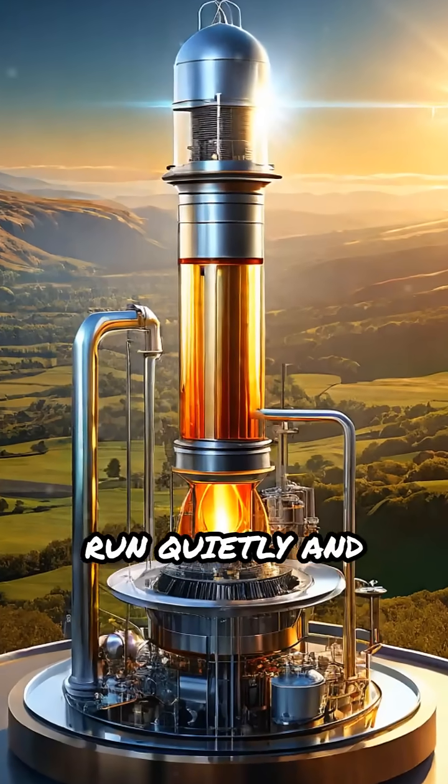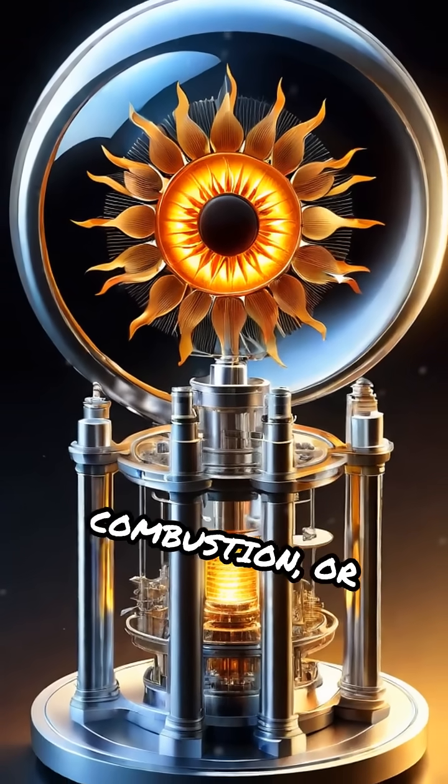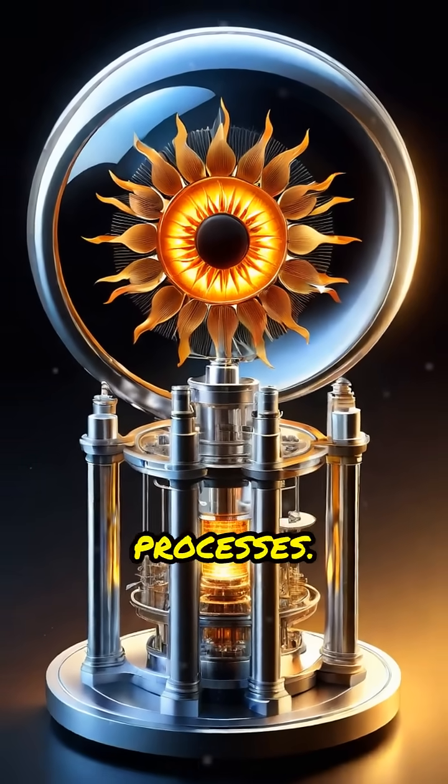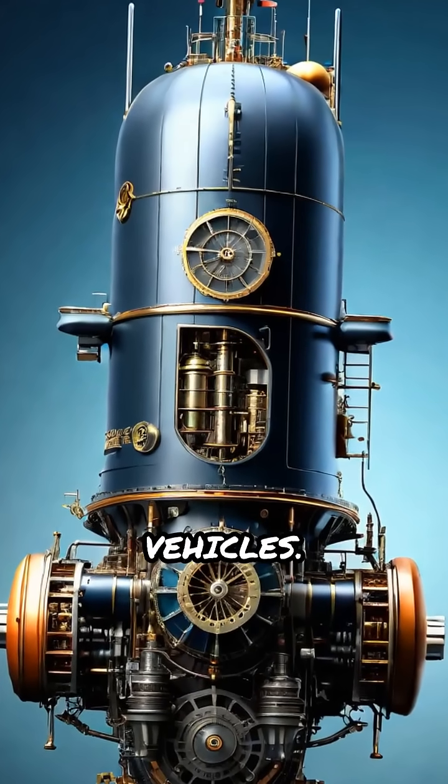Stirling engines run quietly and efficiently and can use almost any heat source — solar energy, fuel combustion, or even waste heat from other processes. They are found in submarines, solar power generators, and some experimental vehicles.